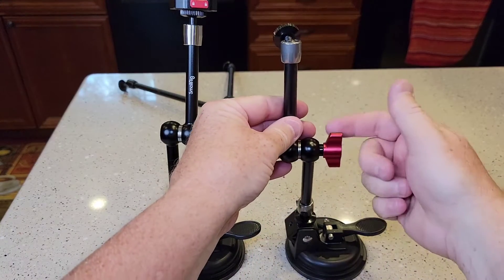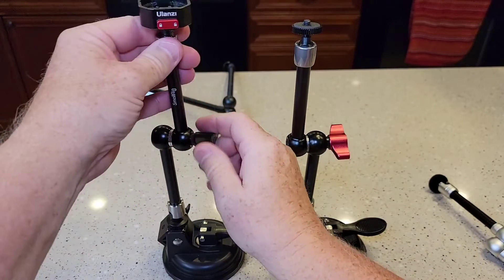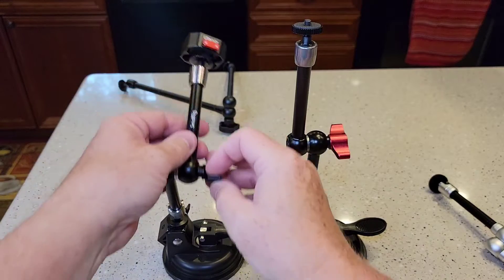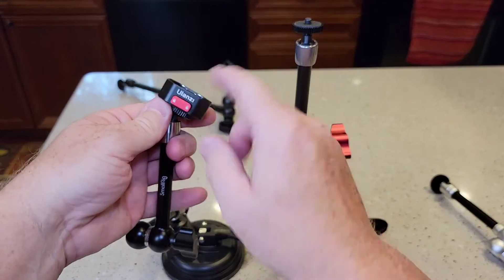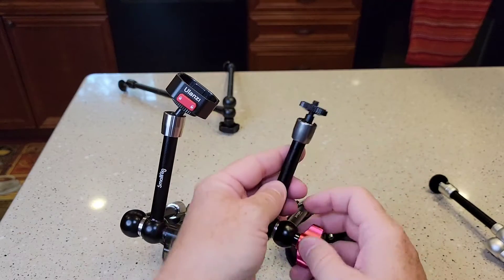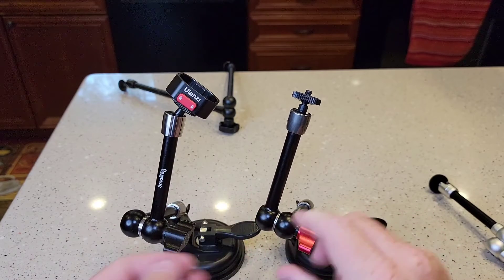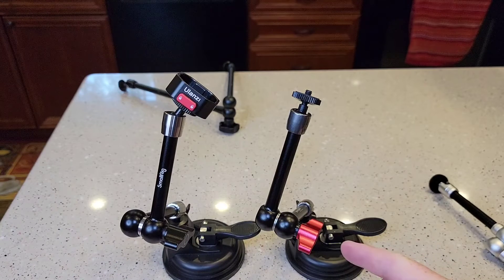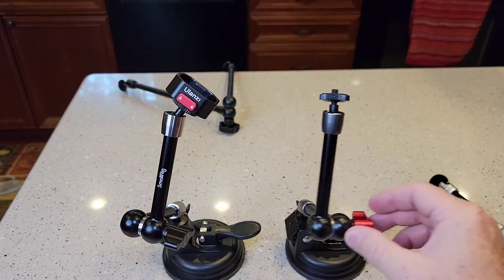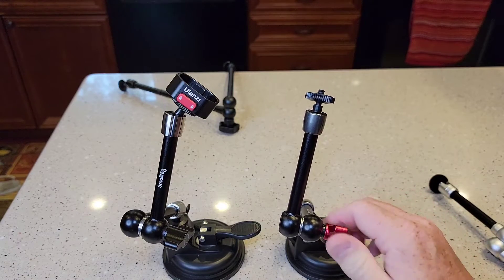So this red one — you can't unscrew it all the way, they've got a stop built in, and it's all metal. They're both pretty rigid. Now see, this one's slipping — this red one. I've got it tight, I put just a little bit of force and see how it slips? You're not going to like that. And it's not the ball turning in the threads — I checked. It just doesn't tighten down.